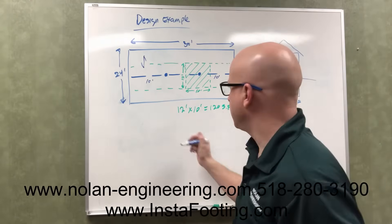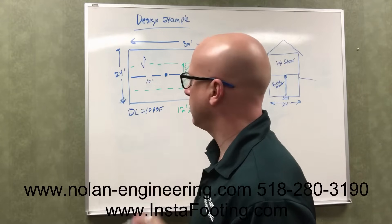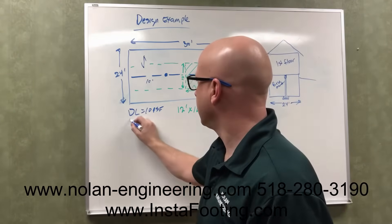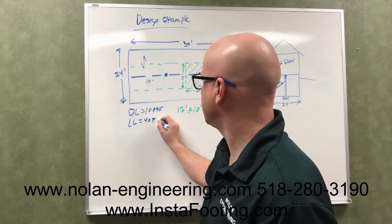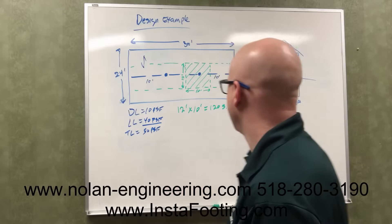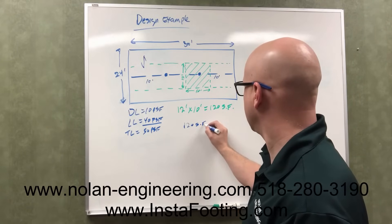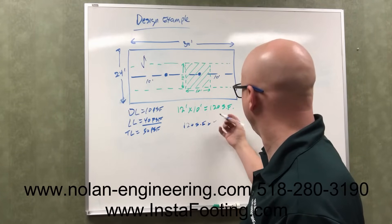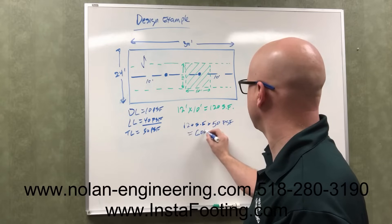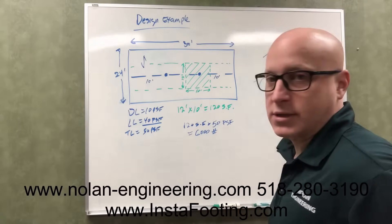For the loads, we typically use a dead load of 10 pounds per square foot — you could go a little higher, up to 12 or 15, unless you have concrete over your floors. Live load for a non-bedroom space is 40 pounds per square foot, so our total floor load is 50 pounds per square foot. The load on that post is 120 square feet times 50 pounds per square foot, which comes out to 6,000 pounds. One post and one footing has to support 6,000 pounds.